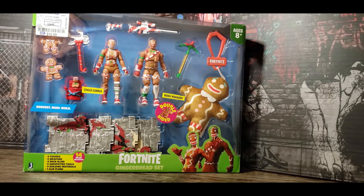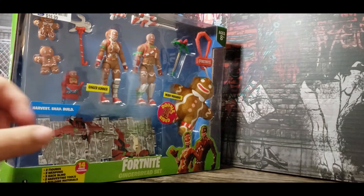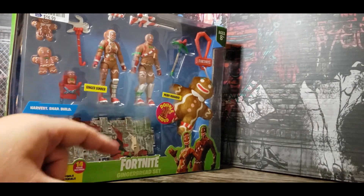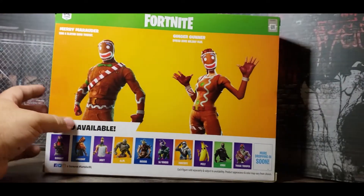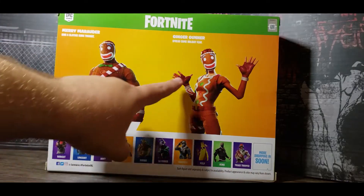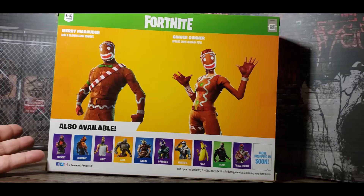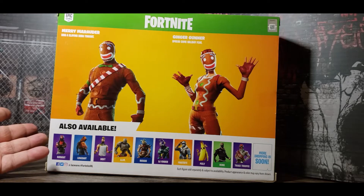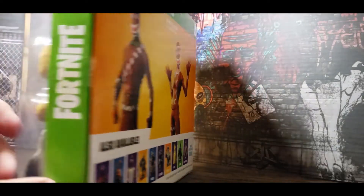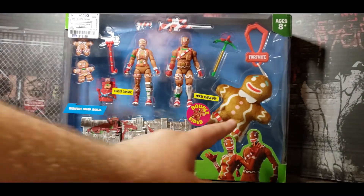There's nothing quite creepier than these — these are human beings. You can see that the mask is attached to their head and that they have regular hands and feet. They are two people who dress up like gingerbread people. You can see the top of her hair, you can see the human hands. So these aren't gingerbread people that are anthropomorphized — they're just people dressed in costumes, and that's super creepy somehow.